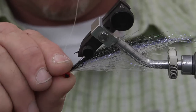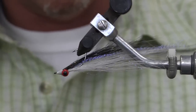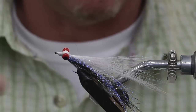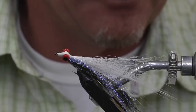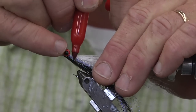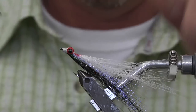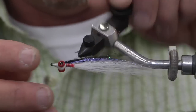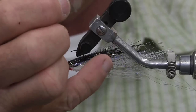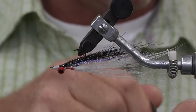Cut it off. Now, the other important thing over the years of fishing for Bonita is to have a little red throat. You can use a red crystal flash to tie in or marabou, but it's easier with a Sharpie. Just color a little bit of red Sharpie to make it a throat. Put some head cement on — Hard As Nails — I think some of the best stuff on the market. And that's our fly.